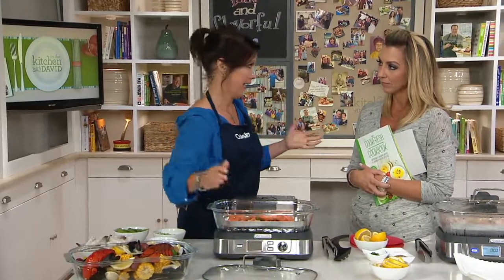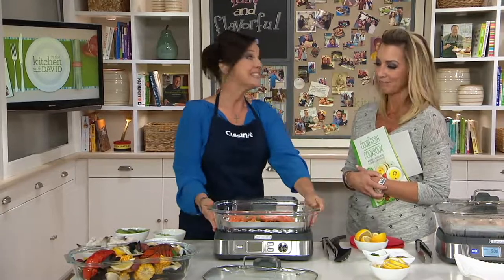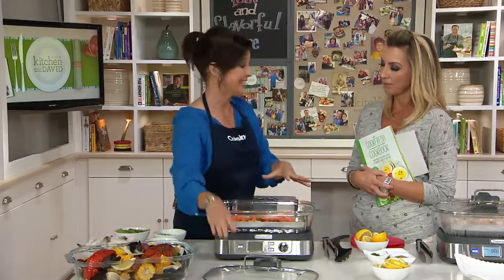I'm known around my house as one-pan Nan, because if you can just cook it all in one pan, that's all you've got to wash. This is dishwasher safe — the pan, the steaming rack, and the lid as well.